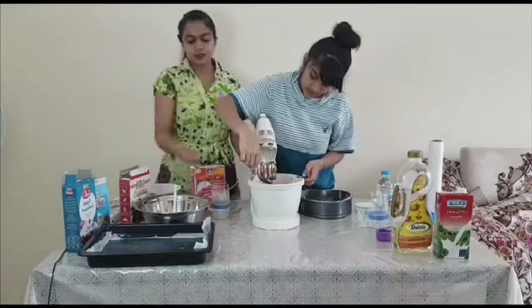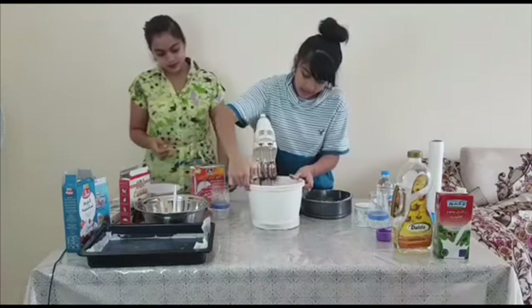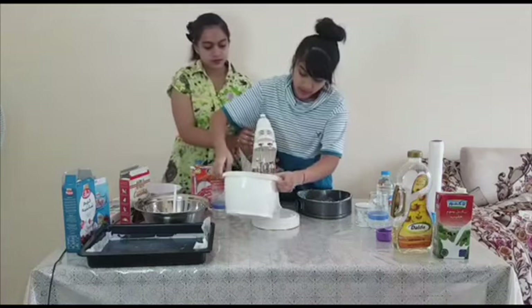Guys, actually we will keep it directly on the fan if my one is in heart shape.